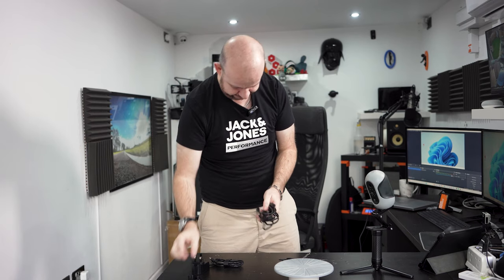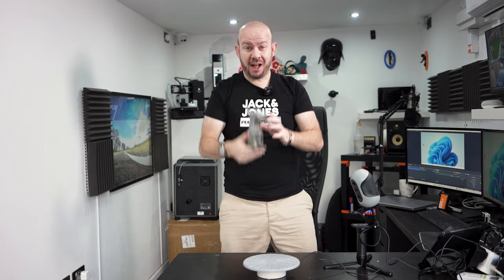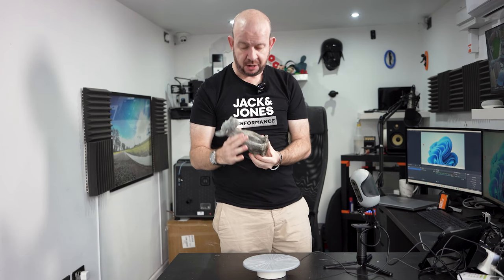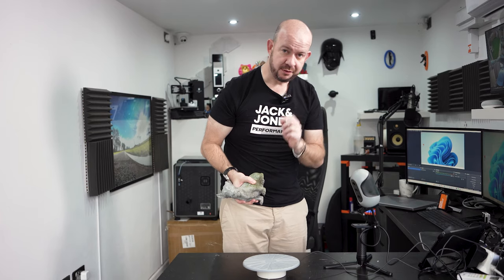That's all we need to get set up and ready to run. What am I going to scan? I've got this little doggo here. I nicked this from my mum and dad's garden — it's quite a cool little statue. He's got a broken ear, poor little thing. It could get broken at any time, so I want to preserve him forever. My idea is to 3D scan him, 3D print him, and then I can make millions of them.